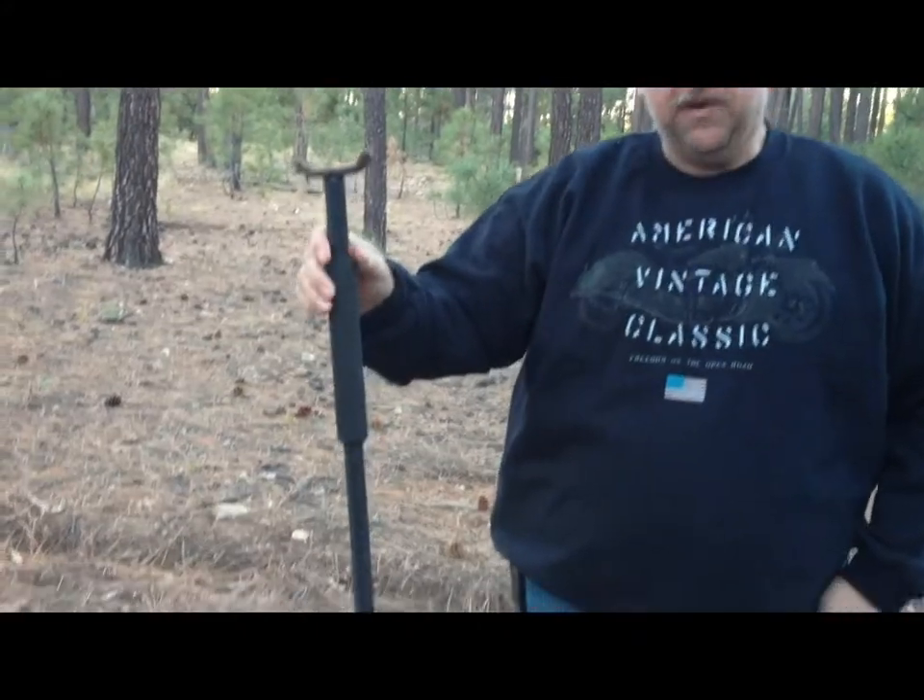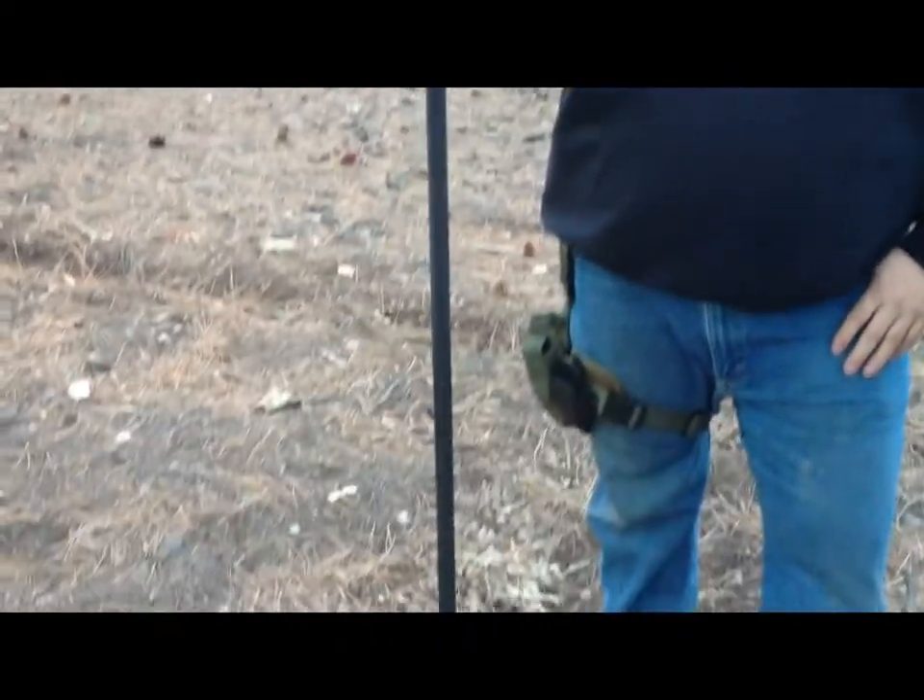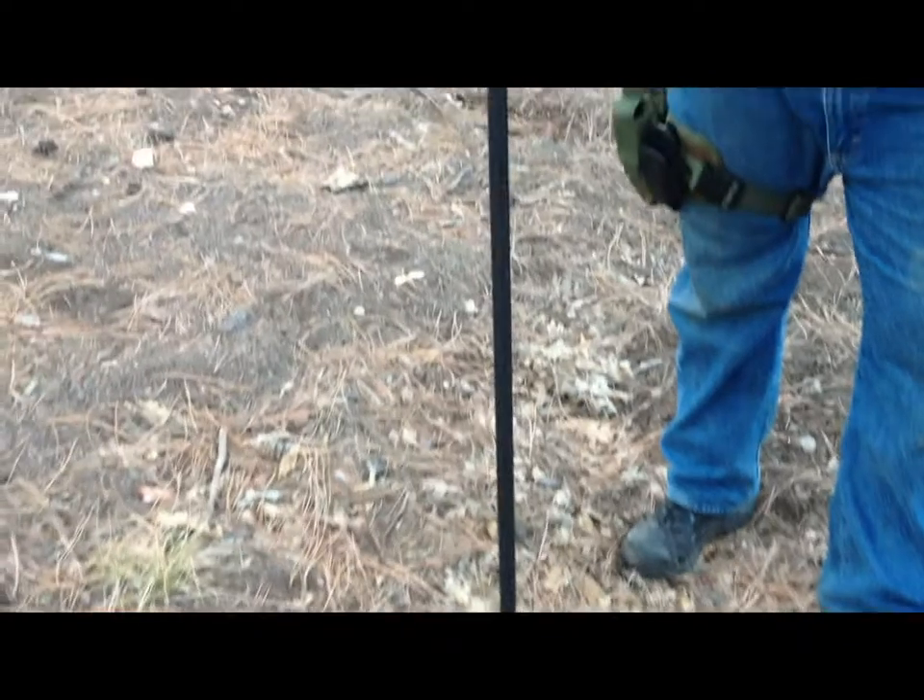Hey, this is Jack with Two Brothers Adventures. Just want to give you a little update on one of the products that we've had for a while, we're still using and we still love. This is the Crawford Hiking Survival Staff.